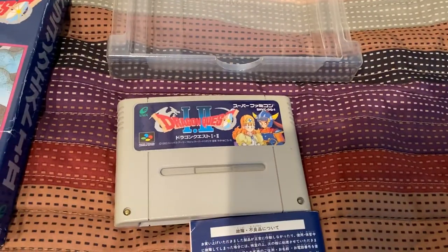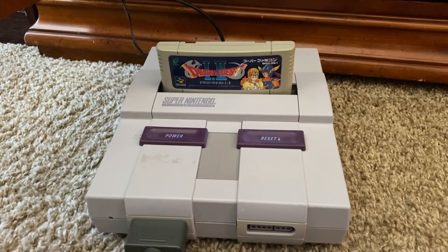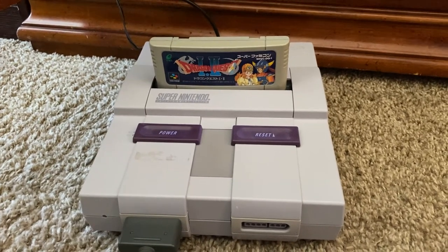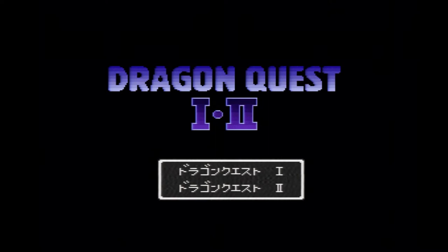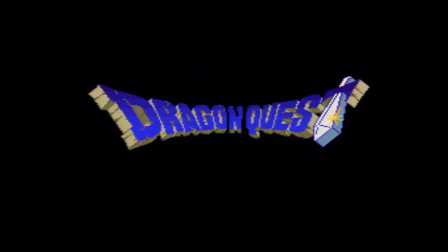Now let us check out what's inside the cartridge. I have the Dragon Quest 1 and 2 cart in my Super Nintendo — the tabs have been removed. Starting up the Dragon Quest 1 and 2 Super Famicom cartridge. We went through all the names: Akira Toriyama, Koichi Sugiyama, Yuji Horii. Dragon Quest 1 and 2. Let's start Dragon Quest 1. There's the enhanced Dragon Quest logo for the Super Famicom.